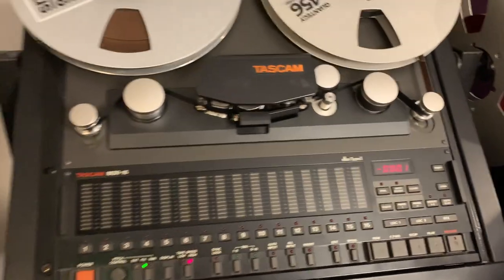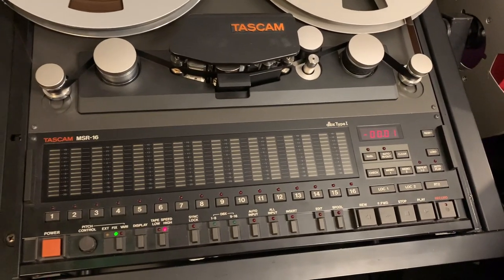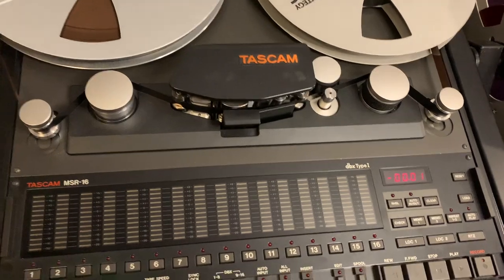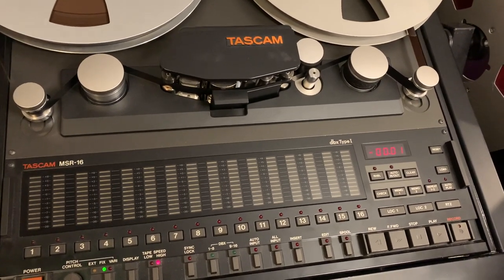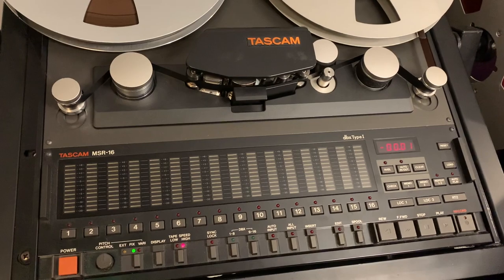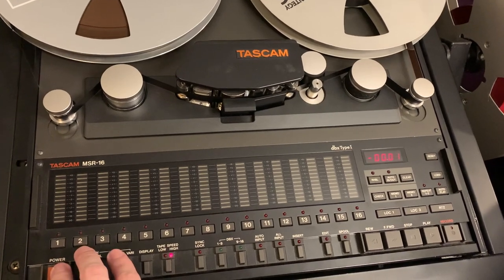Another common question is whether editing tape is a lot more difficult. Honestly, it's not really — it just takes a little longer. In a DAW you can copy and paste, which makes life easier, but we can cut and splice tape too. Recording to tape is generally more efficient in the way we tend to work: we record the bulk of the instrumentation all in one go with the band playing live, then overdub things like vocals or second guitar tracks. You get a lot more done in one day than recording everything in isolation to a click track.